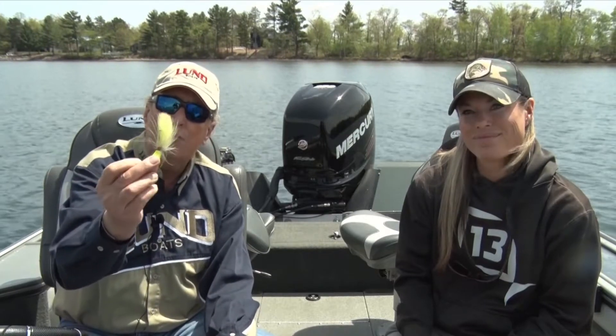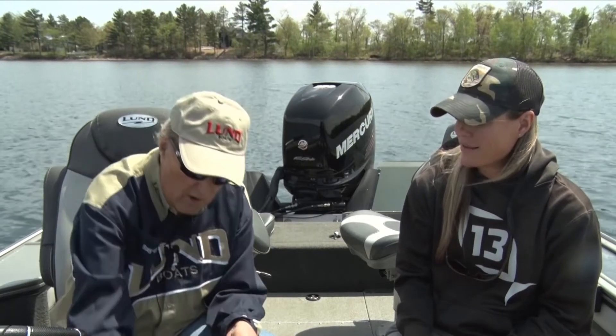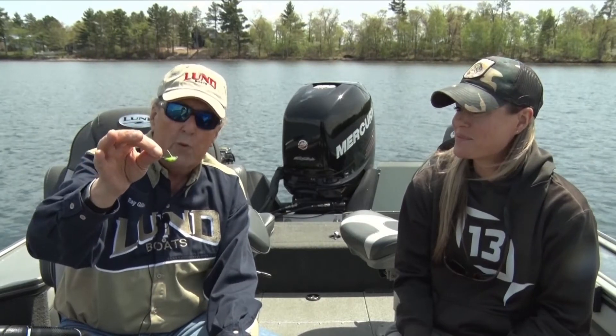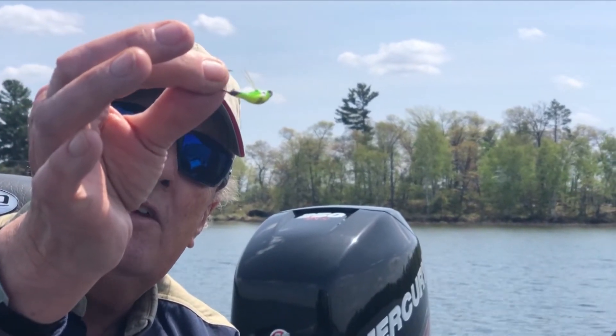Heavier jigs like this are used for lake trout. You can see that's a pretty good-sized chunk of lead — it'll go down into 70, 80, 90 feet of water. There are jigs called weed weasels, and there's a little protector on there to make it hard for the jig to get into the weeds. That comes through the weeds very, very well.